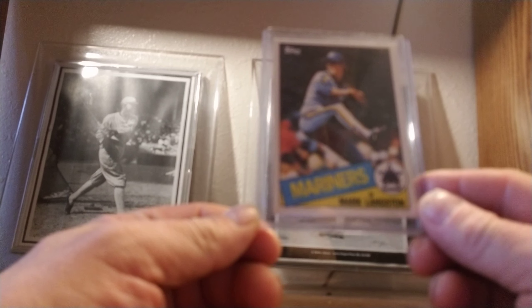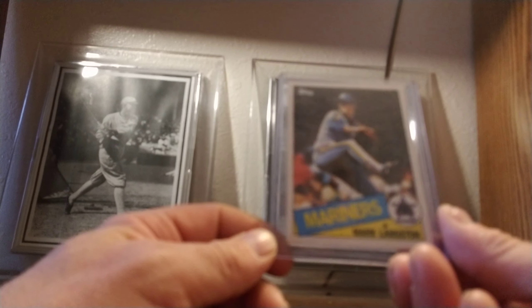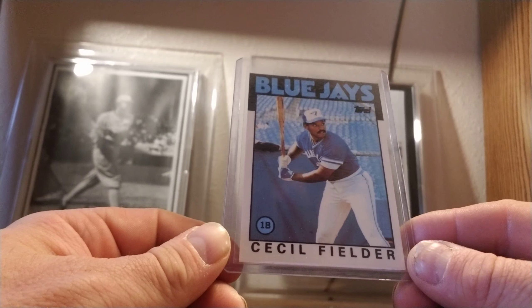Starting off with 1985 Topps — Mark Langston, remember he was a star pitcher before Andy Johnson. Of course, if you didn't know, they actually got traded for each other. This is the Tiffany back. And Cecil Fielder, former Tiger great.